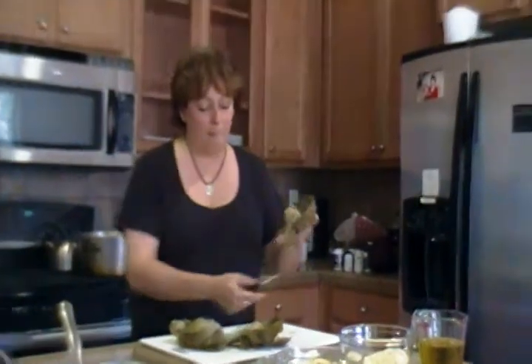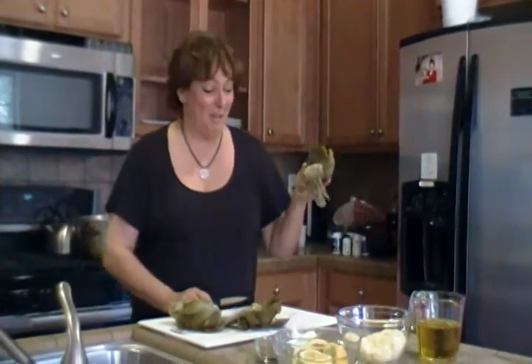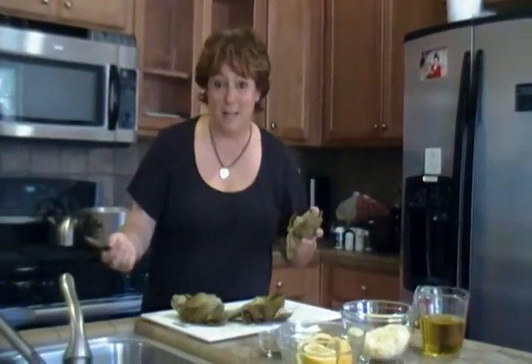Here is the poor, mangled, overcooked, over-boiled artichoke. It's not supposed to look like this, but you get the idea. This is all about improvisation, which I want you to do anyway, so I'm teaching you many, many lessons here.